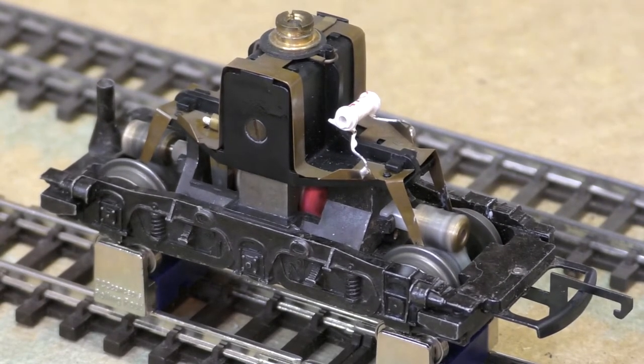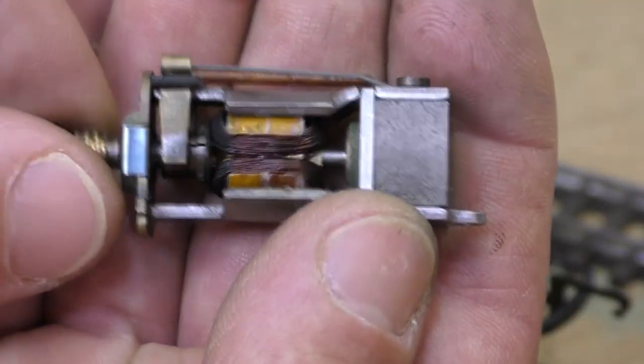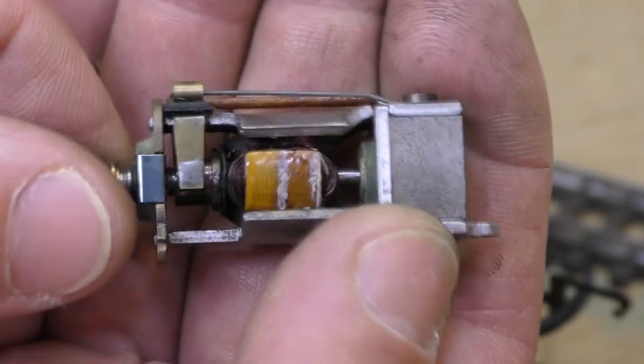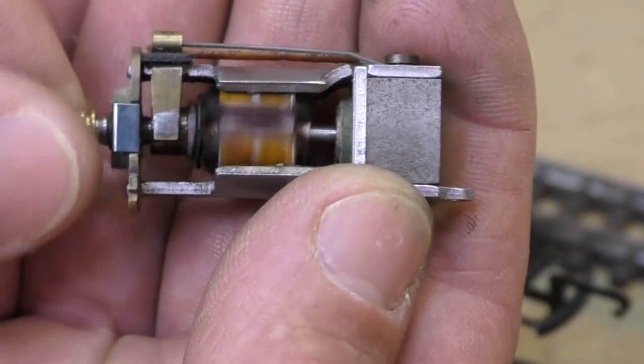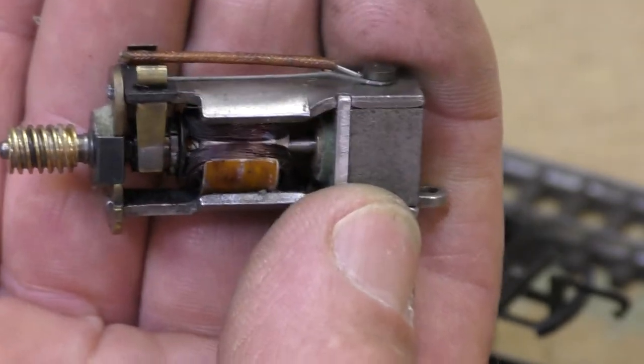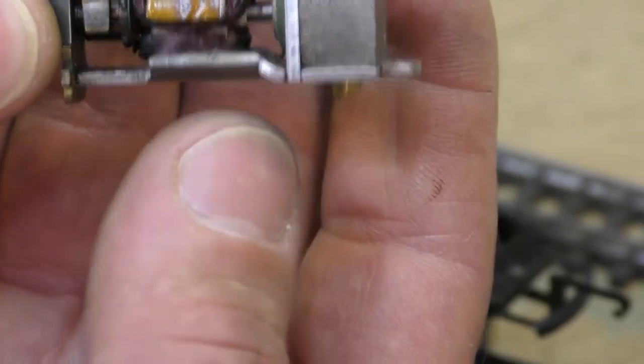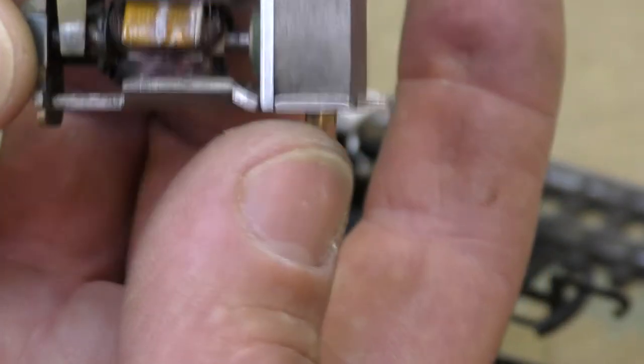I wonder if you know what it is — well let me show you anyway. Here we have our old friend the X04. It was the Airfix version of this that I used as the donor for the armature. As you can see, you've got the brushes hanging down from the top and your pole pieces top and bottom.